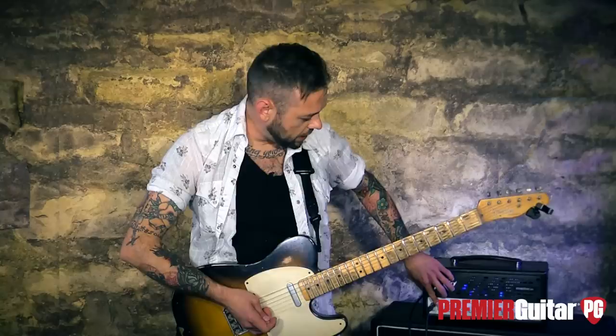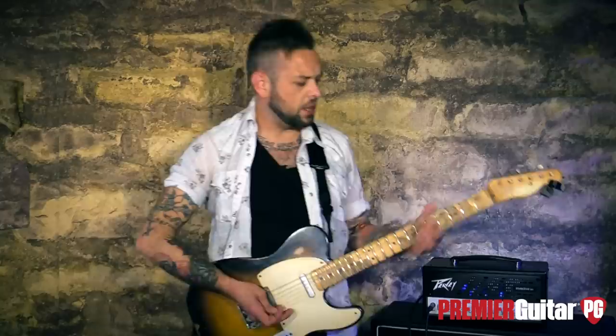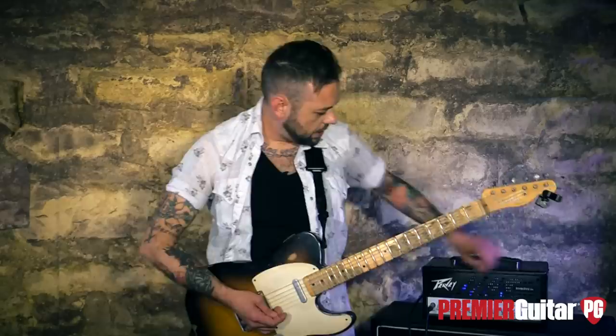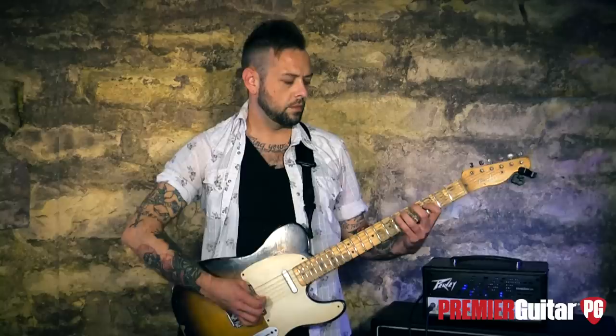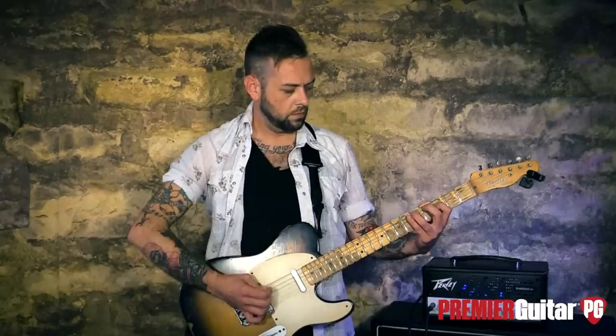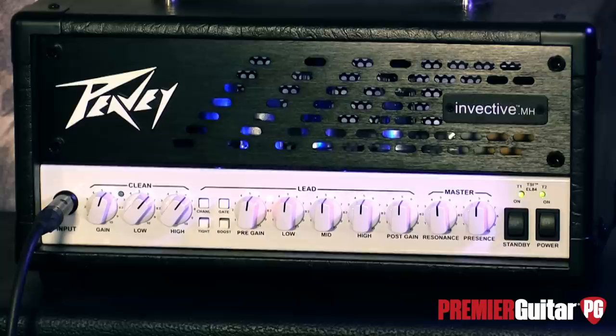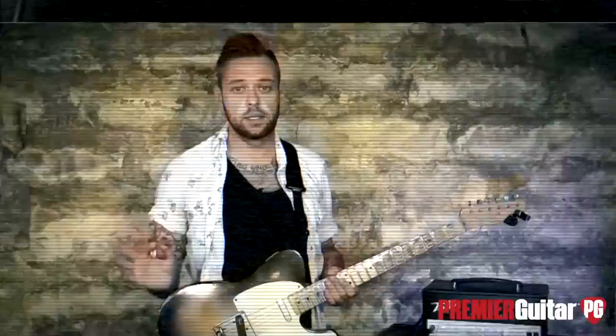So you get the idea. If you want just a big, loud, clean amp, it does that thing. Spanky. If you give it a little more gain, you start getting into more of a low crunch territory. It's like classic American rock sort of stuff. Give it even more of a goose — obviously Jack's playing with fuzzes and stuff like that, but you get the idea. It's just starting to break up. So, no gain, just clean, spanky stuff if you want that.